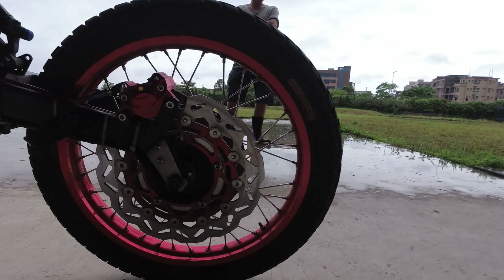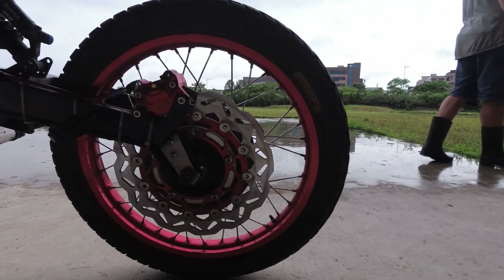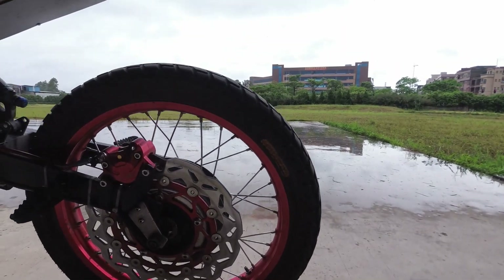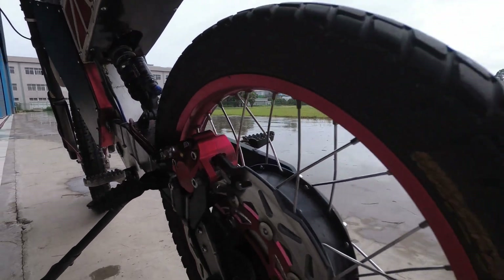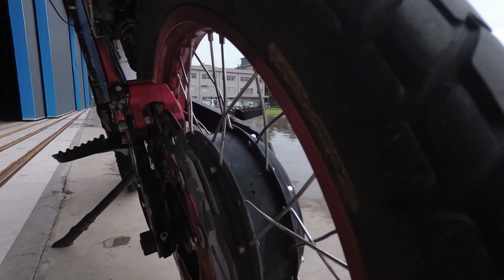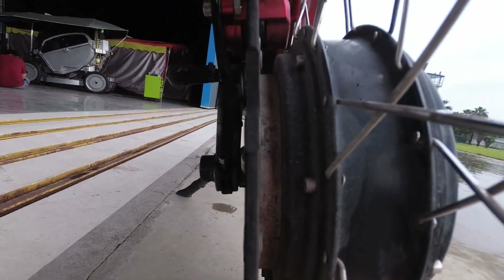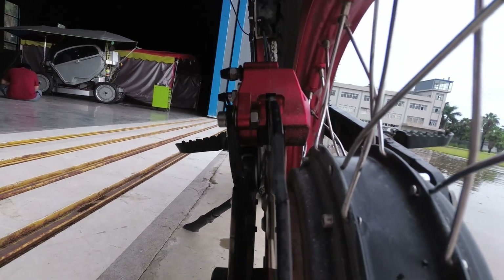Rear brake — got a massive 320mm rotor, only so it'll fit around the motor. It's a little two-piston motorcycle caliper. There wasn't much room, so this way the caliper sits above the motor and just fits in there.